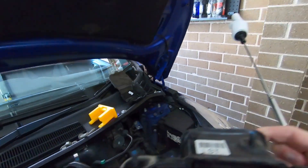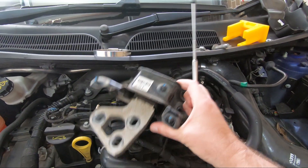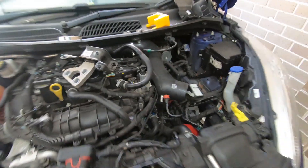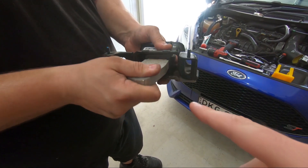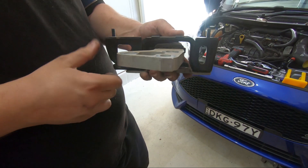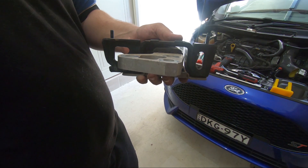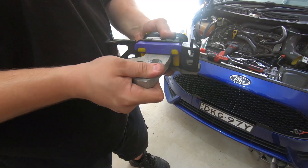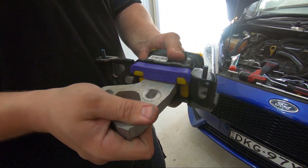We're going to get the inserts in and get this back in the car. Mitch is showing us how much movement there is in the stock mount — mine isn't ripped or anything like that but there's quite a lot of movement. Now with the Powerflex inserts fitted, as you can see there's a lot less movement, which is what I'm going for.